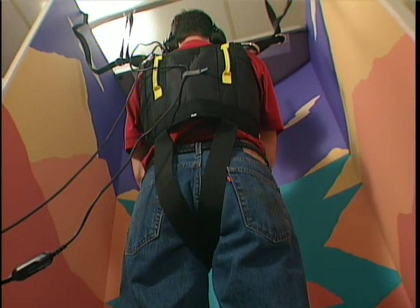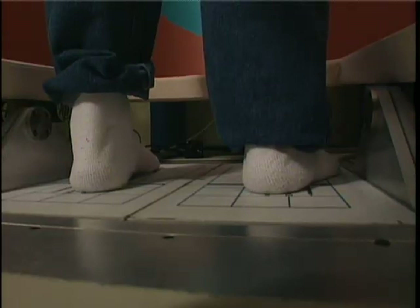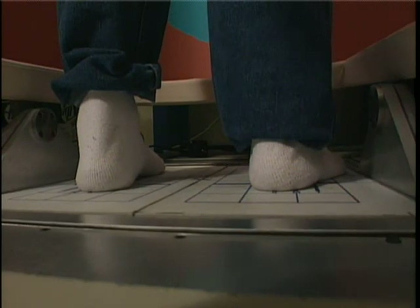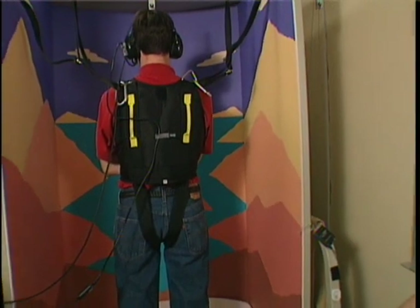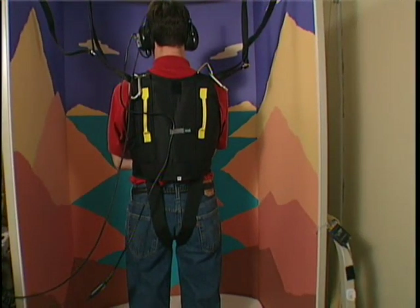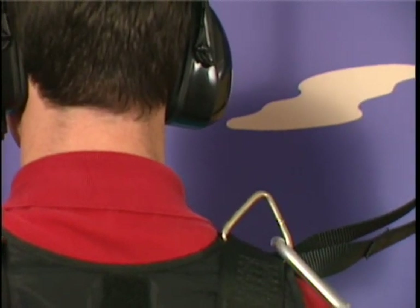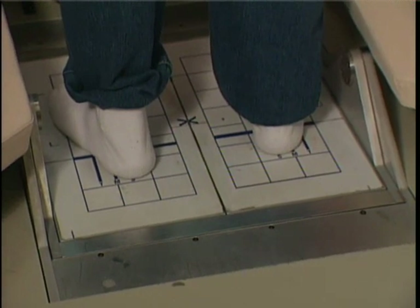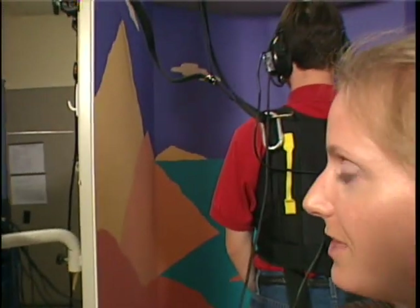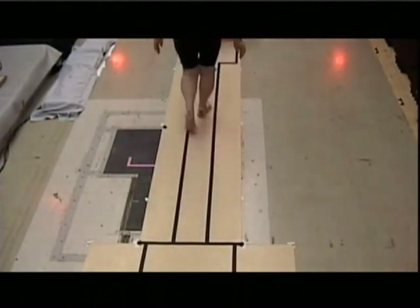Visual cues help us balance. To shake things up, the Neurocom unit moves with the subject. The researchers have another way of throwing people off — they make the earth move, in this case the force plate under the volunteer's feet. As the subject's swaying, the surround is moving and the plate is rotating underneath his feet, so the major sensory input he can rely on to balance is his vestibular system. The Neurocom unit provides instant feedback: the force plate measures pressure underneath the subject's feet, and as they sway forward and backwards the combined center of that pressure moves around. Experts can use that information to develop exercises to improve somebody's balance.